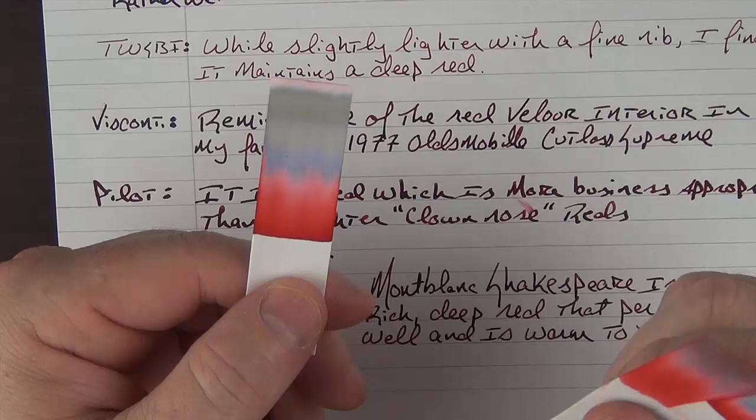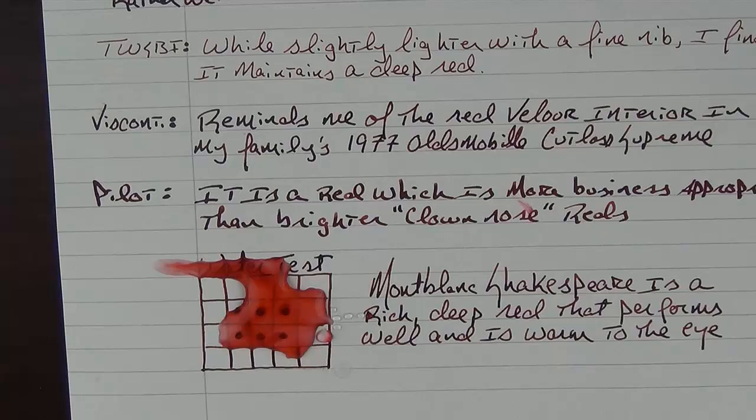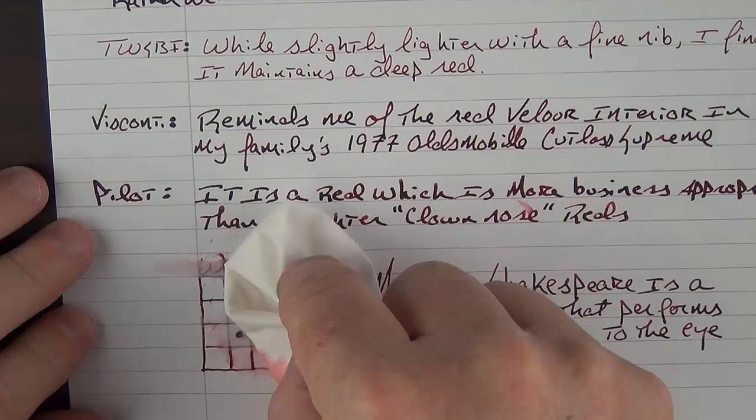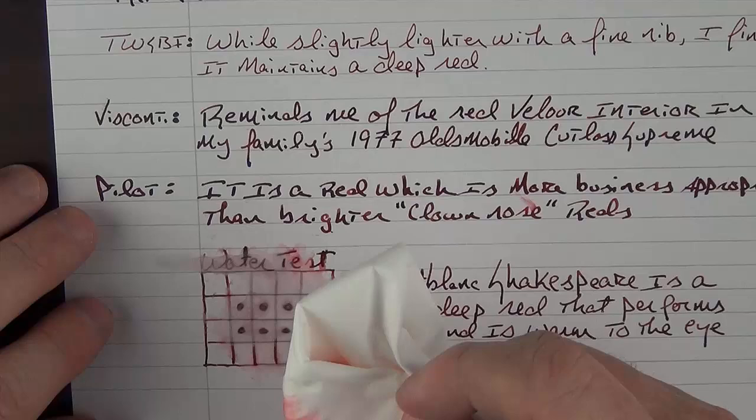We'll go ahead and dab this off to see how the water test went. I put a lot of water on there, so this is a healthy water test. While by no means would I say this is water resistant, the red kind of goes away and what's left is that grayish-green that hung in just a little bit.